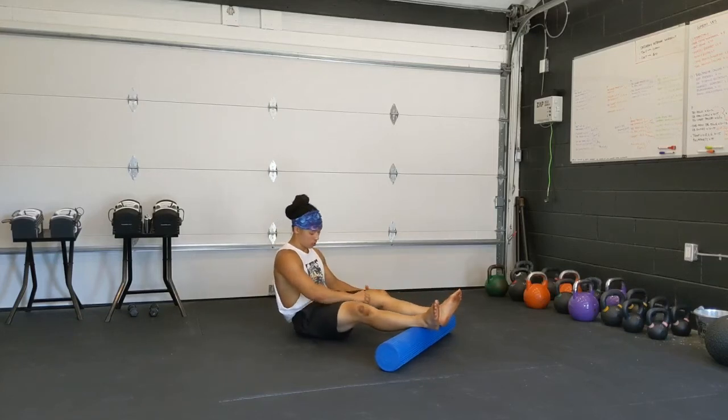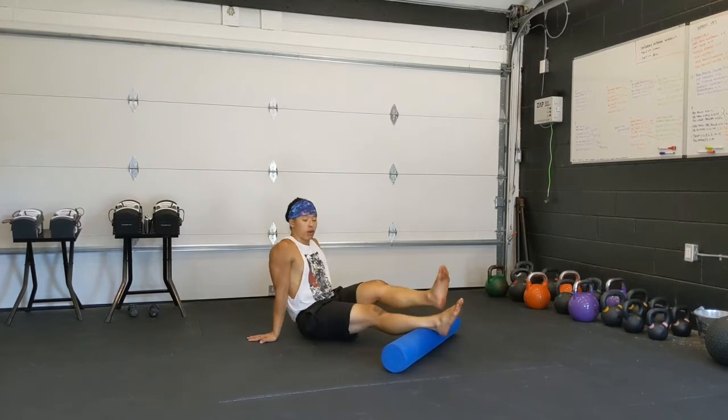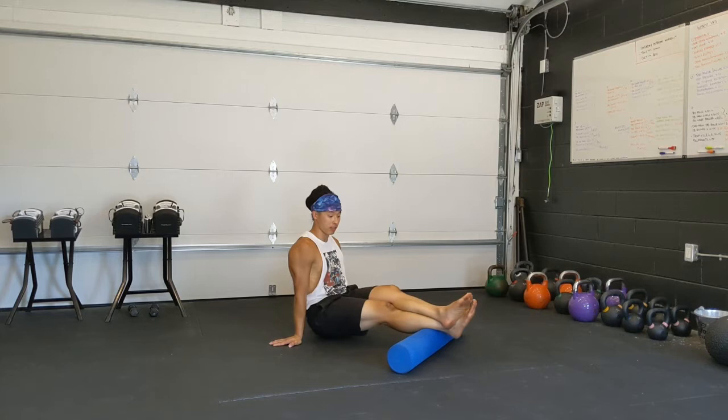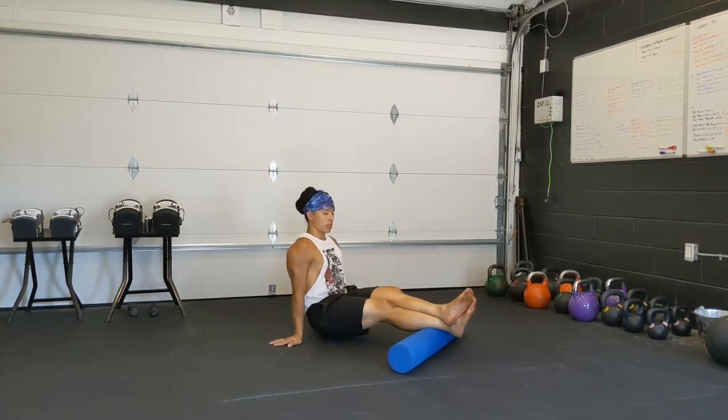I'm in a good spot for my arms. I'm crossing my leg over just to get some more weight on it, elevating myself. And I'm going to roll all the way up, all the way down.